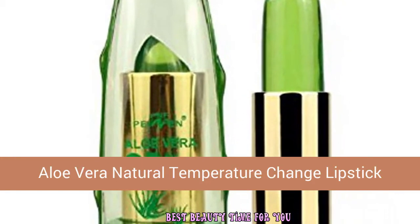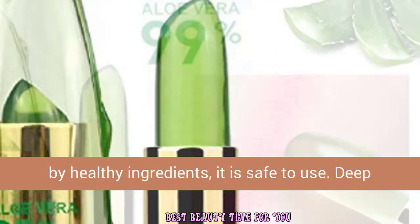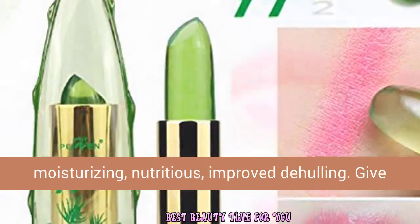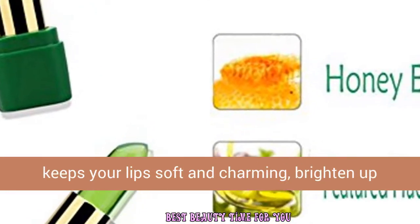Aloe vera natural temperature change lipstick — magic lip organic makeup changing lip balm made by healthy ingredients. It is safe to use. Deep moisturizing, nutritious, improved detailing — give your lips a long-lasting luscious color. It will keep your lips soft.